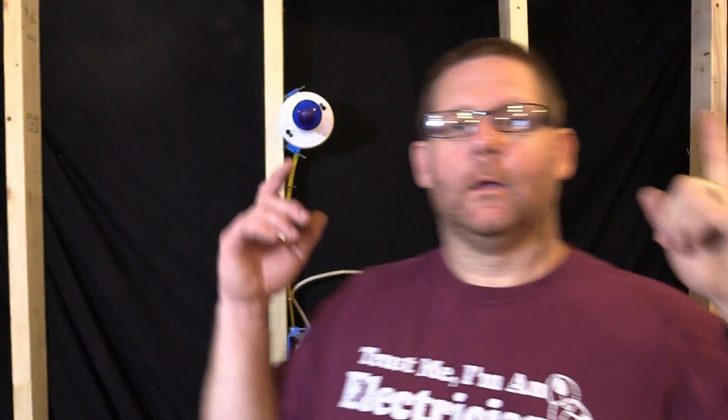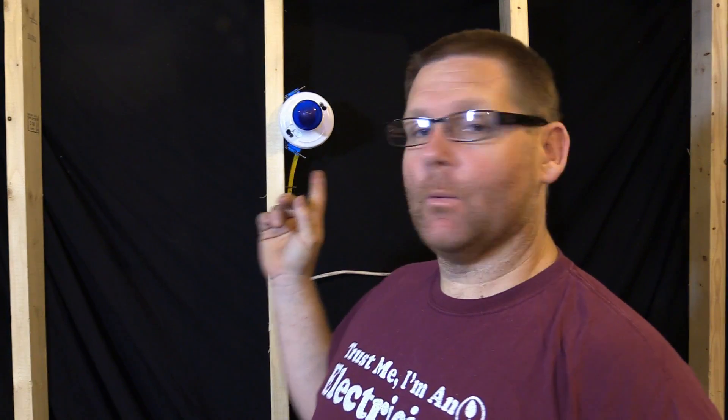Hi guys, welcome back to my channel. As promised, we are going to figure out and diagnose why this light will not come on and go off like a regular three-way switch.